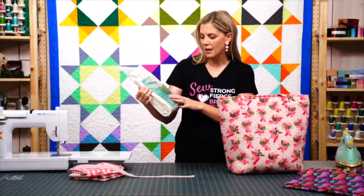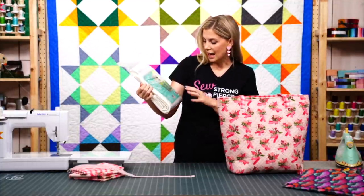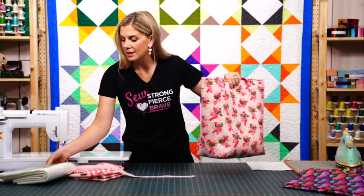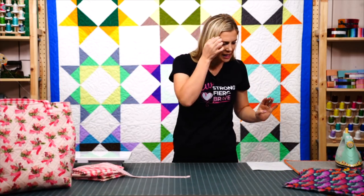You'll need a package of the single-sided Inner Form Plus from Bosal — the package that measures 36 by 58 inches, which gives you plenty to make your bag. Make sure you pick up all of those things.